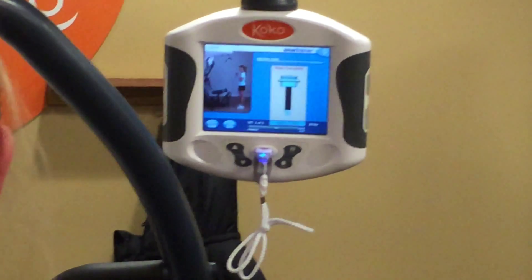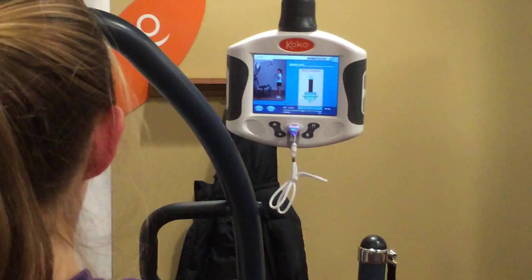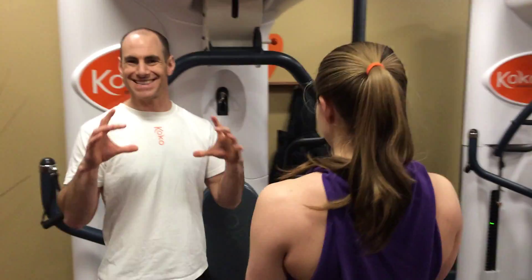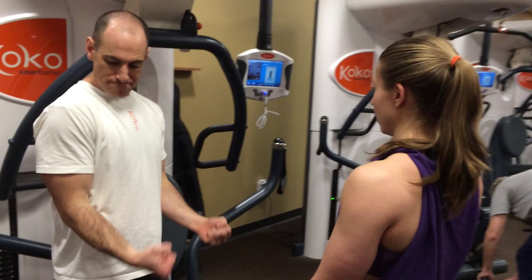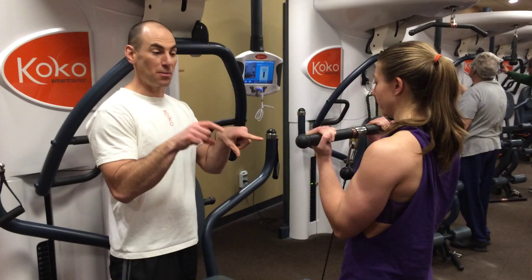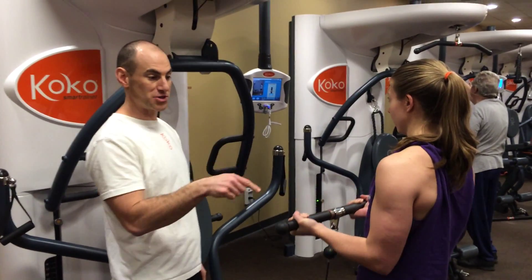By following this, she's making sure she's not using momentum — she's not bouncing the weights up. Our muscles have a degree of elasticity to them, so when she brings the weights down, she's not using that elasticity to bounce the weight back up. She's making her muscles do all the work, and that is making her stronger.